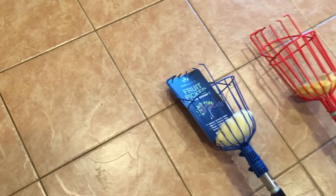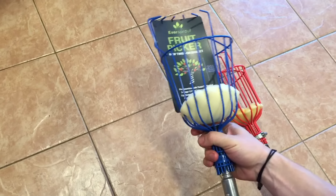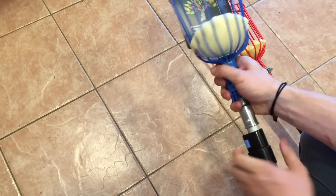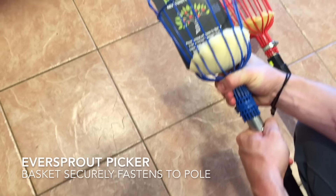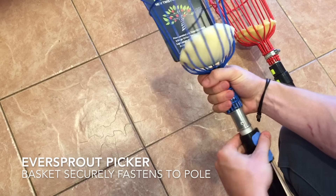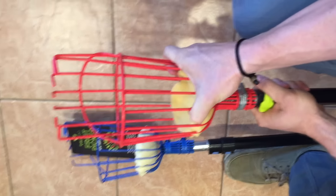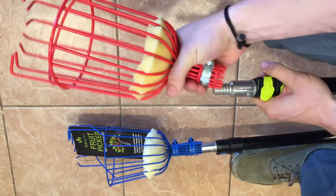The EverSprout picker twists off very easily in a matter of seconds, then twists back on to the threaded alloy tip. We want to make sure it's not going to slide off when yanking on fruit in a tree. As you can see, I'm using a lot of strength to try to get it to slide off and it's not budging an inch — it is on there really well. The Ohuhu has a single hose clamp, and let's see what happens when you tug on it.